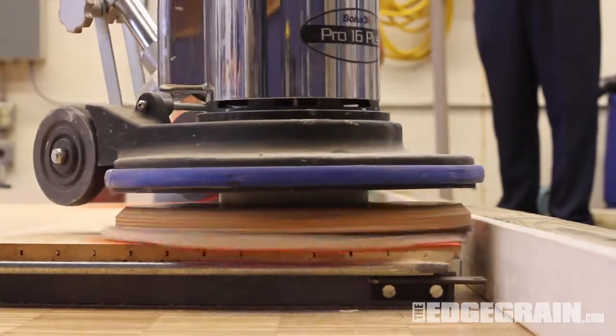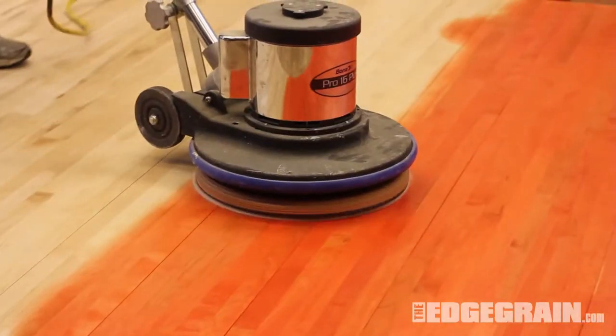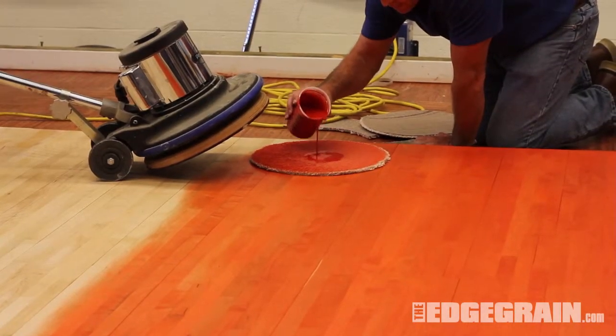Flip the pad and start buffing with the grain. Add more stain mixture to the center as needed.